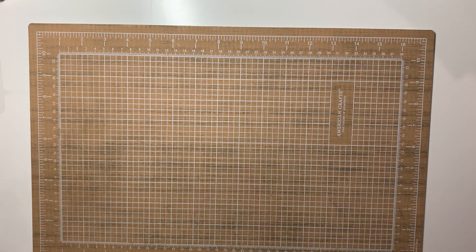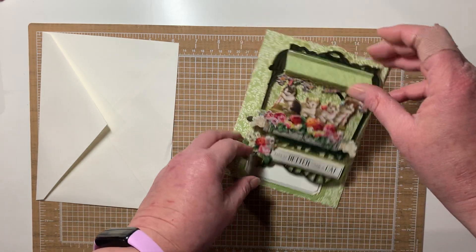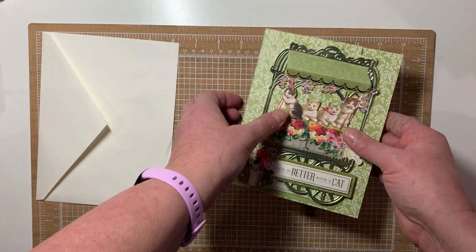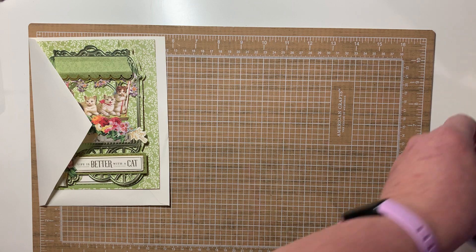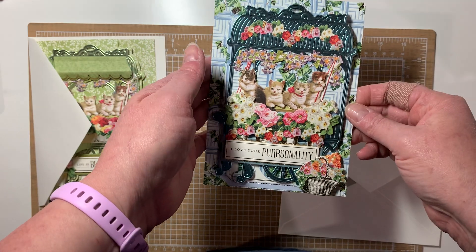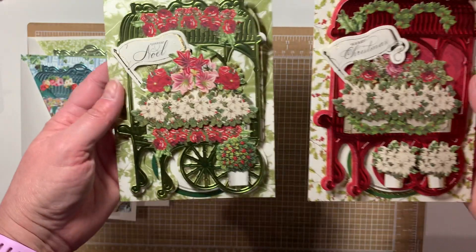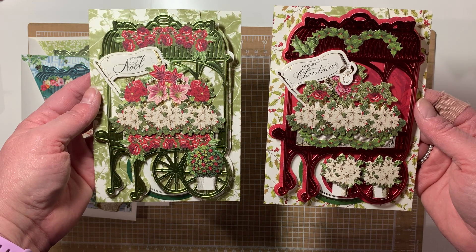I've been working on easel cards. This is the Flower Shop — I can't show it standing up because of the camera angle. These are the new kitten stickers that came out. She showed a card on HSN when she was introducing the product, so I borrowed the kitten idea from that. I also made a couple Christmas ones out of the Flower Shop — I had the embellishments for the Christmas kit to make Christmas flower carts.